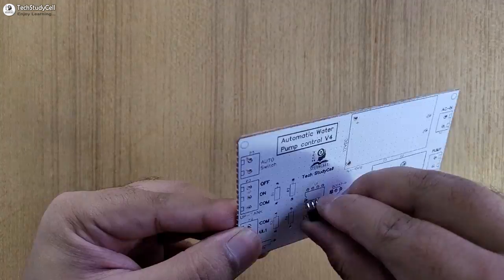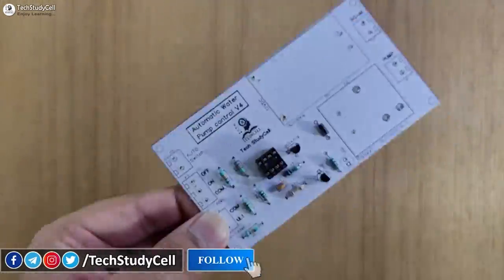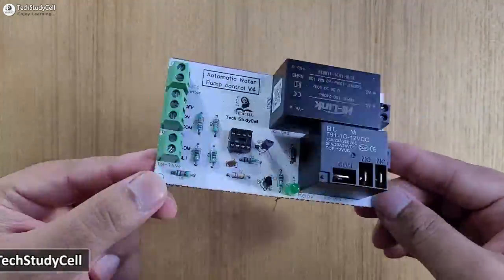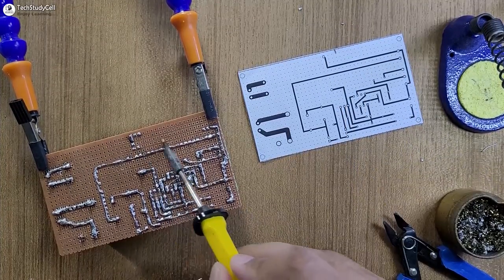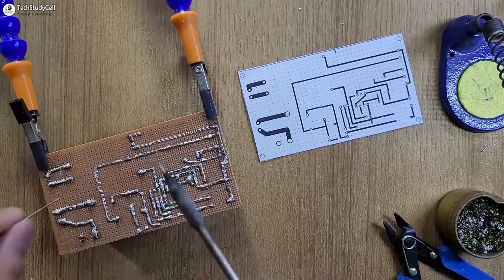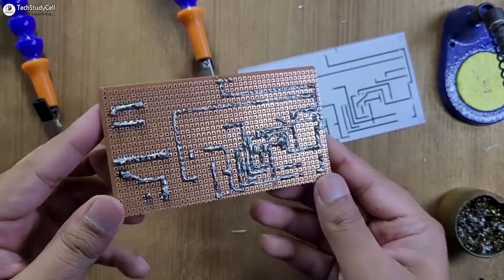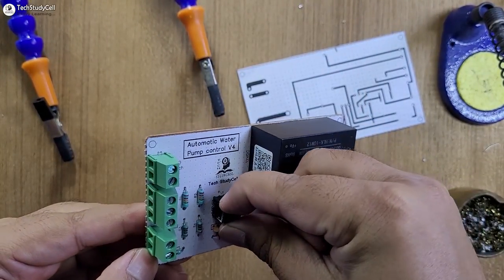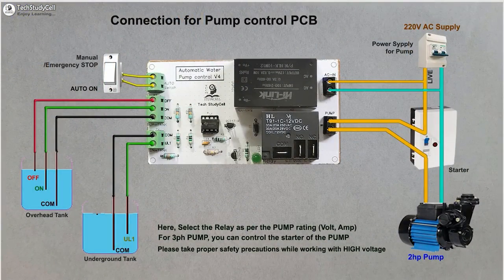So the circuit is very simple. Now we will quickly place all the components one by one on the PCB as mentioned on the layout. After that, I have to solder the components. And here you can see, with the help of this bottom PCB layout, I can easily connect the components as per the circuit. Now after soldering all the components, let me connect the 555 timer on the PCB. Now our PCB is ready. Please refer to this connection diagram to connect the AC supply and pump with the PCB.